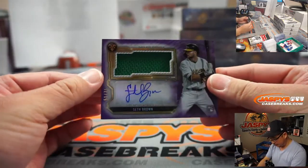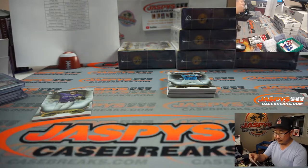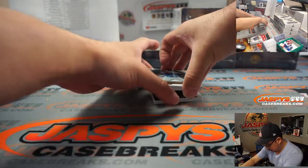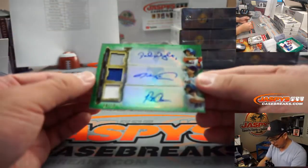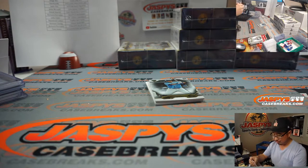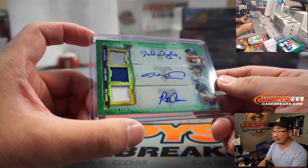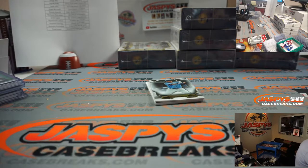And then we've got Seth Brown, 51 out of 75 for the A's — staying alive, A's. Jorge with the Athletics — staying alive. Ken Griffey Jr., Jesus Lozardo. And a triple relic, triple auto, 14 out of 18 for the Mets — that's David Wright, Jacob DeGrom, and Pete Alonzo. That's a nice one for the Mets. Joe Ivers with the Metropolitans. That's pretty nice.